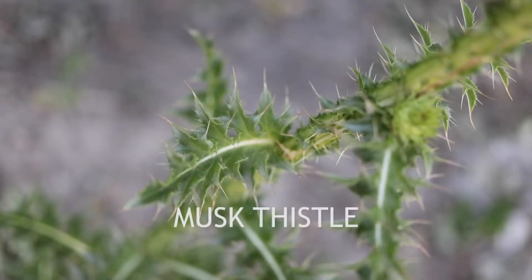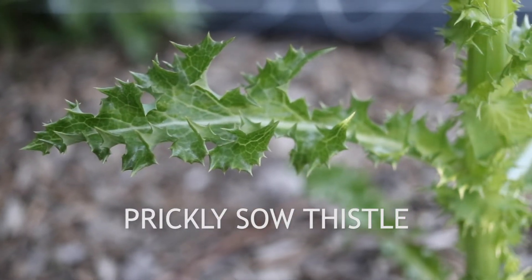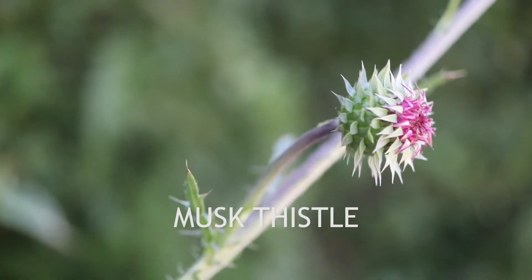Prickly sowthistle may also be confused with other thistle species, such as muskthistle and bullthistle. However, it can be distinguished by its generally much lighter green leaf color, and the very different form of its flower heads.